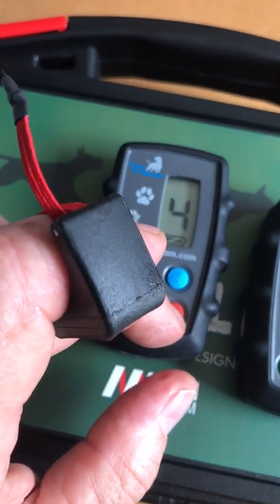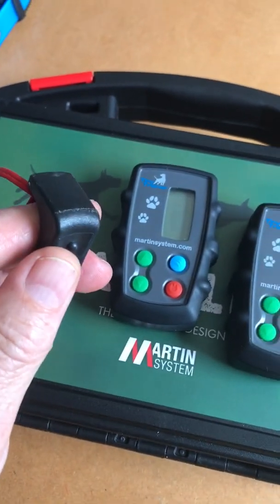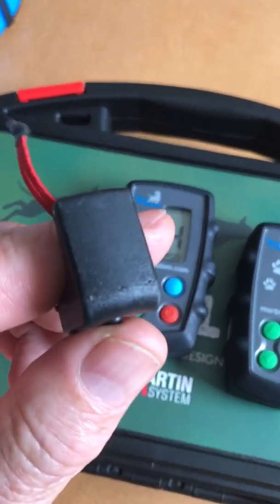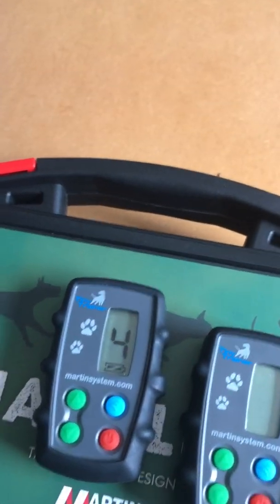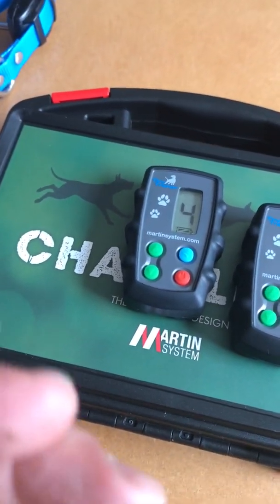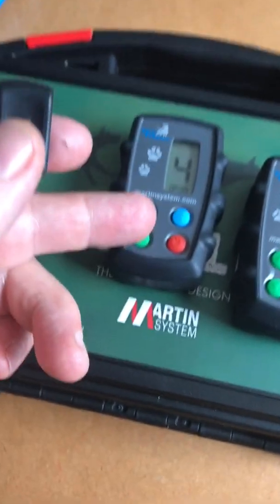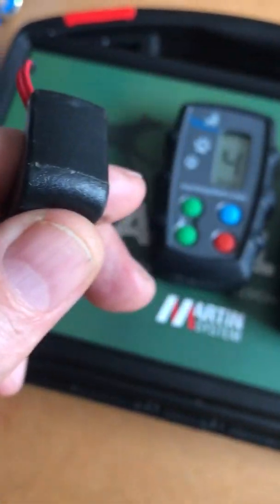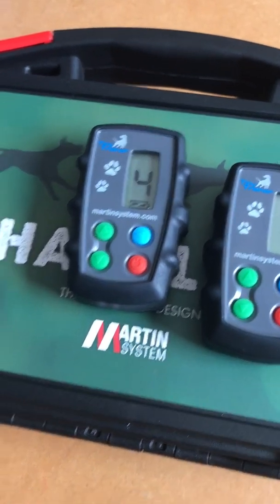I switch off my transmitter — it goes into sleeping mode, and the finger kick is also in sleeping mode. To test if your Bluetooth is in good condition, hold the Bluetooth ring behind your body and press on it, then the display must react.